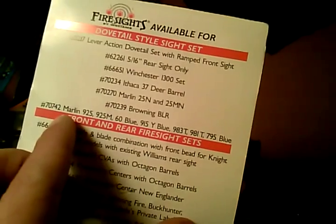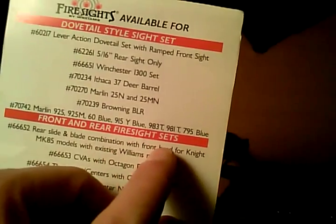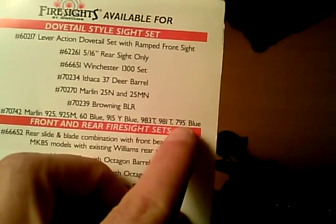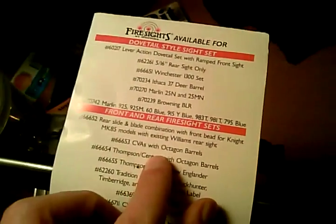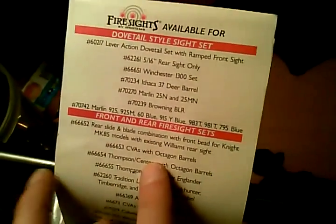This is what you want right here. For the Marlin 925 it also fits the 975 blue. Pretty awesome upgrade for a rifle that has barely any upgrades. Try them out if you like them — it's pretty awesome. Thanks for watching.